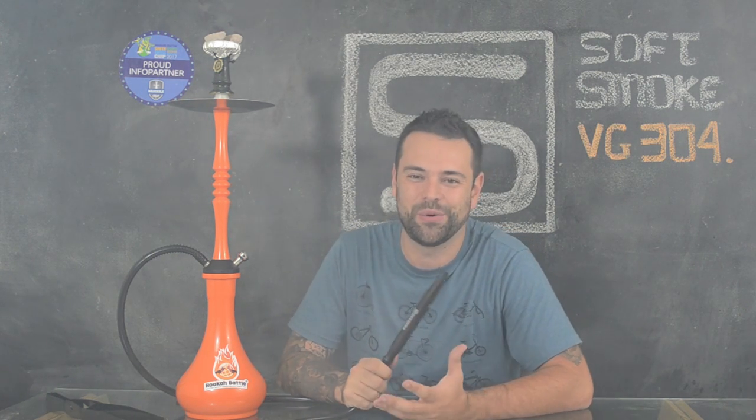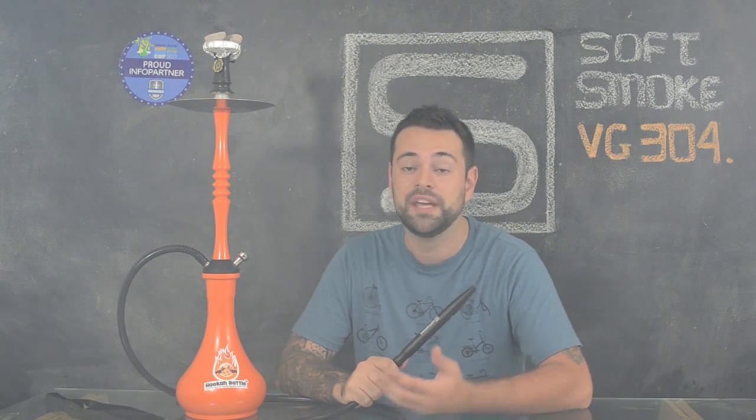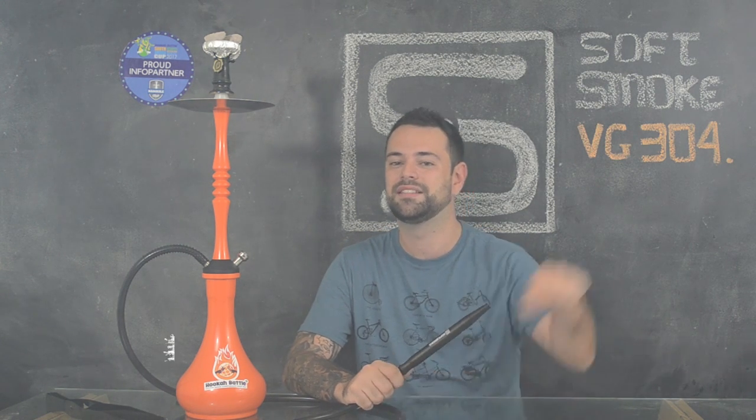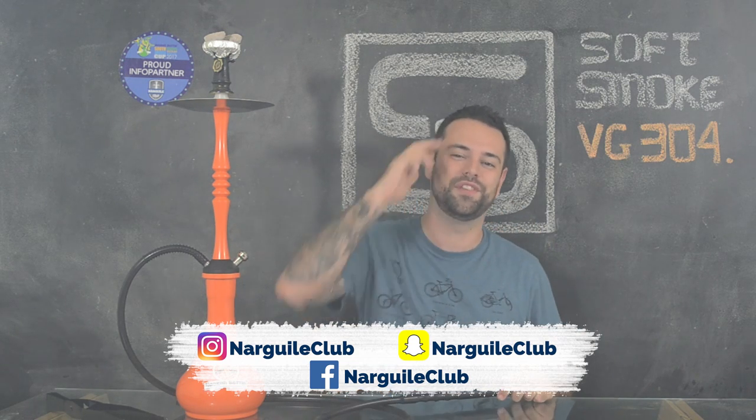E é isso aí galera, espero que vocês tenham gostado de mais uma Ruka View, com a primeira vez um narguile russo. E vão vir muitos outros produtos russos que eu ganhei e pretendo fazer review para vocês. Não deixem de curtir as nossas redes sociais, se inscrever no nosso canal e deixar aquela curtida bacana. Até o próximo vídeo, um abraço!